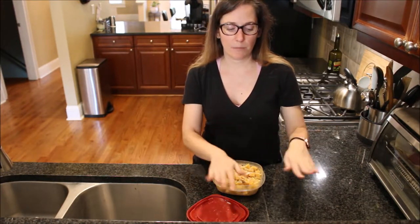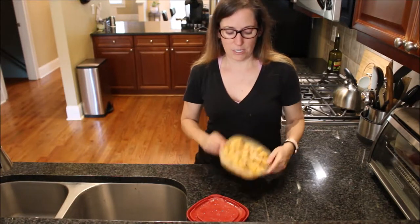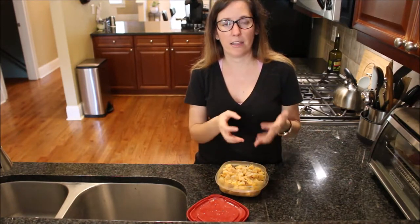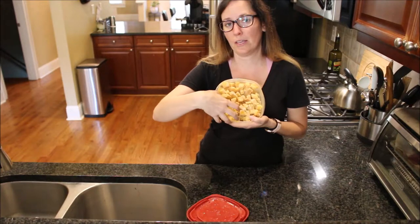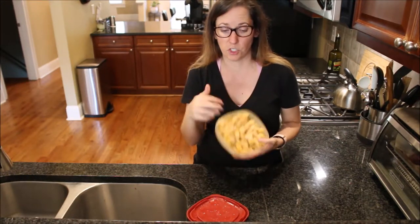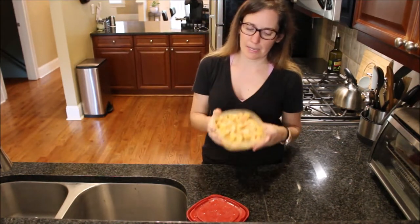After you blanch it, it's helpful to spread it out on a cookie sheet and pat it dry with a clean dish rag. You can see how mine sticks together — if everything is nice and dry before freezing, the pieces will crumble apart and be much easier to use. That way, if you only want a little bit, they won't stick together the way mine have.